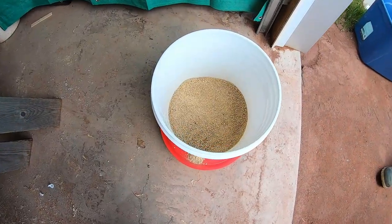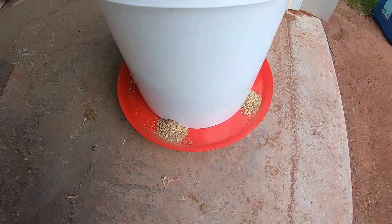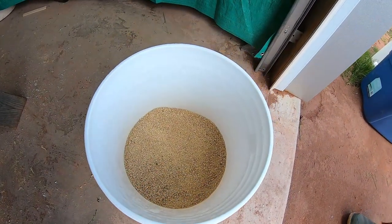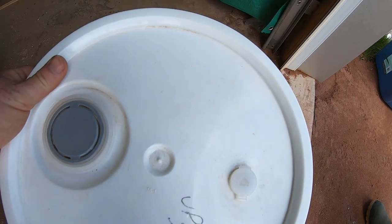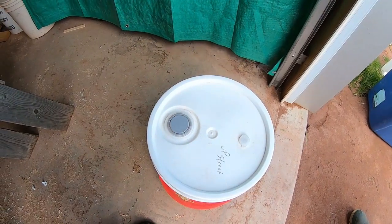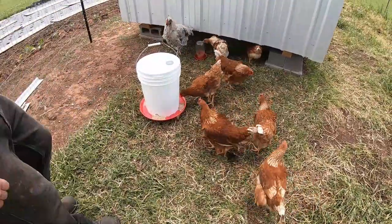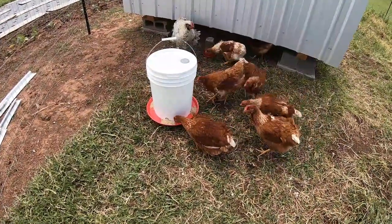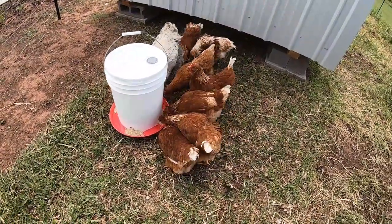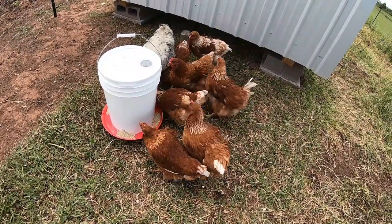We've filled it up with food and we have a little bit coming out of our holes — that's by design. Now we're going to put a lid on it, because if we don't, it's quite likely the chickens will jump right into it and that's not good. Anytime we enter the yard the chickens come right to us — they're not the least bit scared or intimidated — and in no time flat they've got this feeder figured out, with plenty of room for everyone.